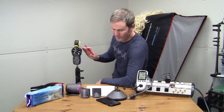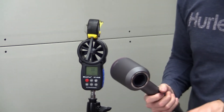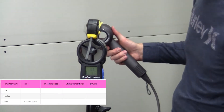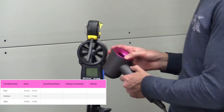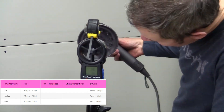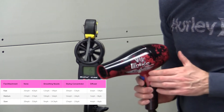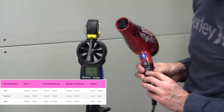Next we're going to move into the wind test, where hopefully we'll reach that supersonic speed of 768 miles an hour. I'll be testing the wind at one foot away from the wind meter and using each of the various attachments. For the first test, no attachments, fan on low. Then testing with the diffuser. And let's see how the standard hairdryer performs — it has no attachments, just high and low.